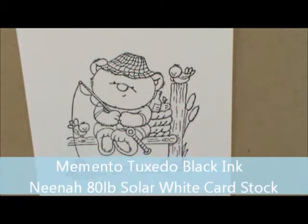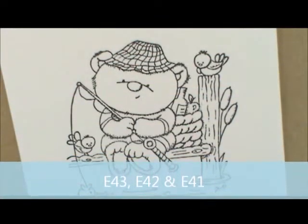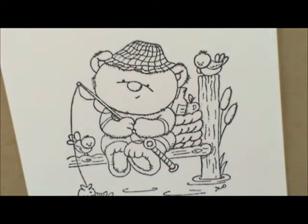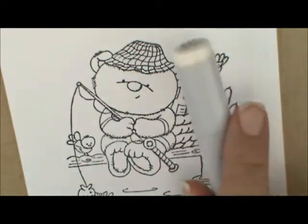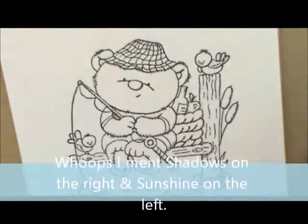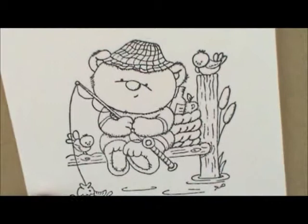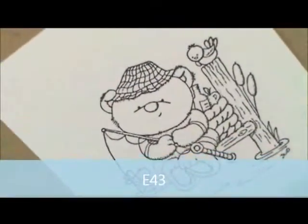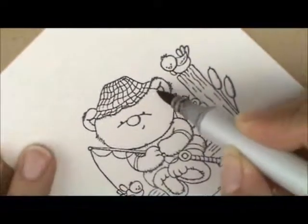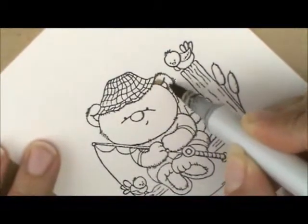So for my bear I'm going to use E43, E42, and E41. I'm going to have my light source be on this side of my bear so he's more shiny over here. So I'm going to start with E43. I want him to be a little bit darker like where his ear comes out next to his body, down here at the bottom where his ear is. And his hat's going to cast a shadow so I'm going to go ahead and put that.